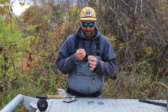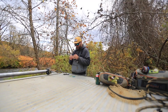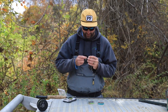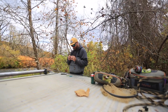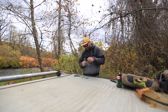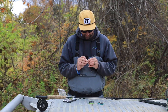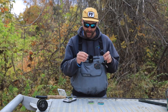Now we're going to tie on our bottom fly, our dropper. Another improved clinch knot — a couple wraps around, take the tag through and back through the loop. Now we've got our dropper tied on there. We're going to take our nips and cut these off. Cut the tag on your top fly too.